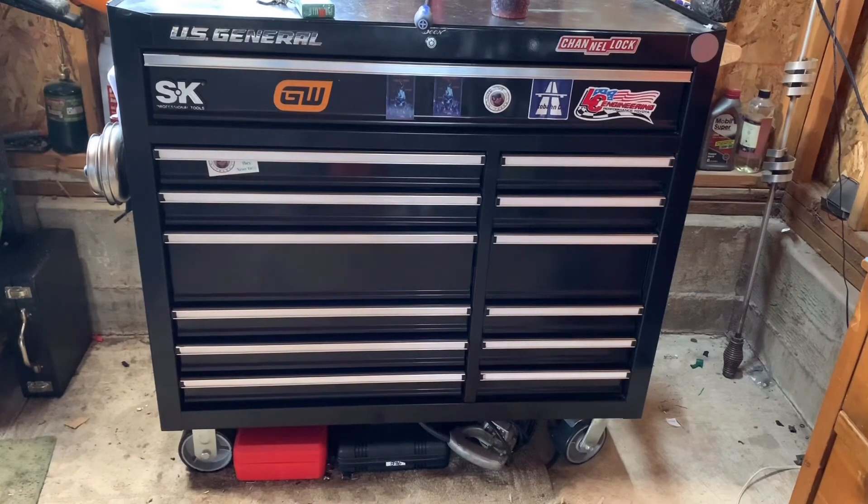One other thing — why I might choose Husky over this toolbox is that Home Depot offers free delivery. It was a real pain to get this thing home, and that can add to the overall cost of the toolbox, so free delivery from Home Depot is a really nice advantage.